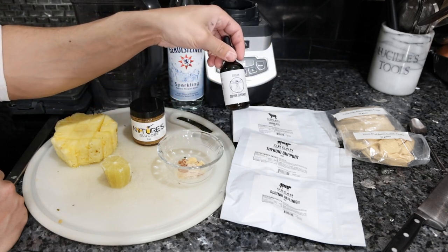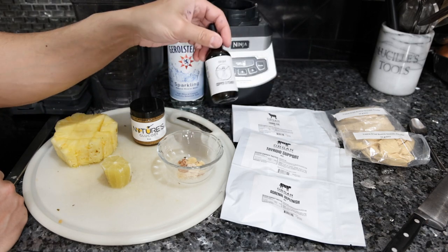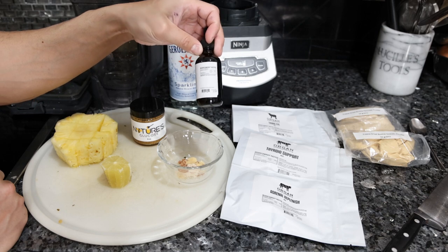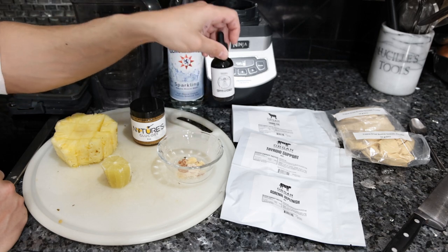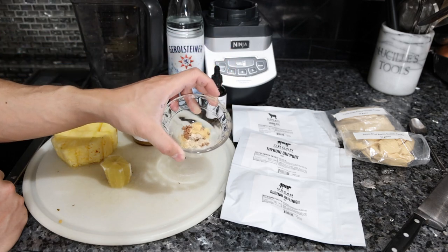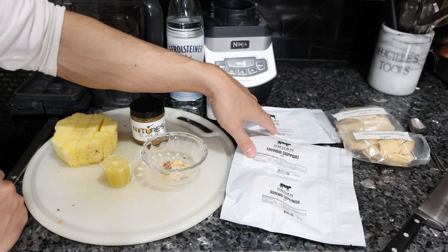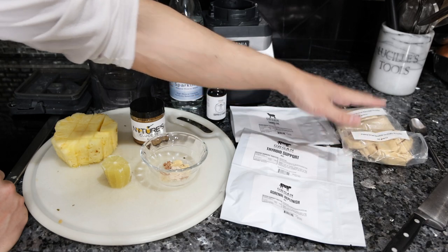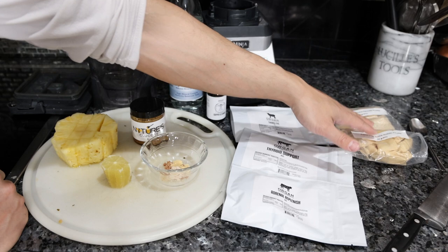I also have some copper here because the testes can be high in zinc, and a lot of these organs are high in zinc, so you want to take some copper to counterbalance it. I'm going to use two full droppers, which is six milligrams of copper. We already have all of the glandulars measured out here. These do come with a scoop — usually 1.5 grams for the smaller ones and three-gram scoops for the larger ones, which is about a fifth of a teaspoon and half a teaspoon respectively.